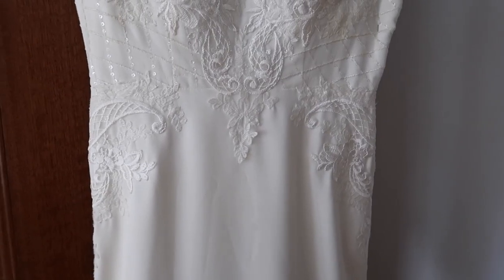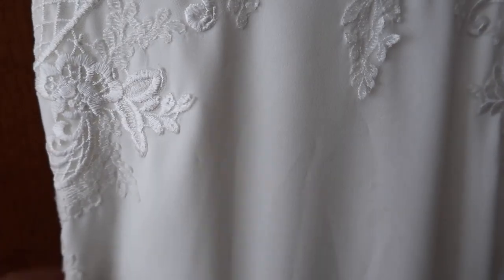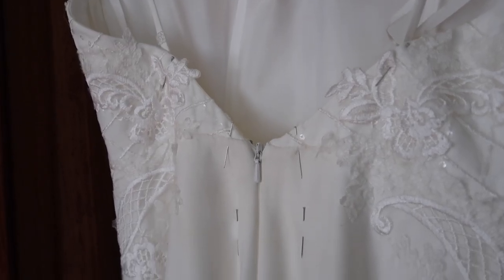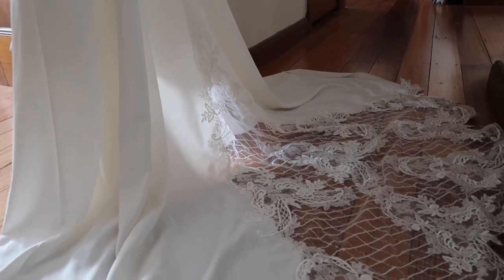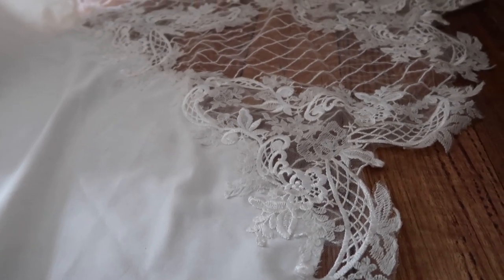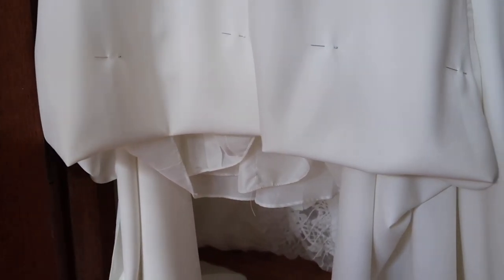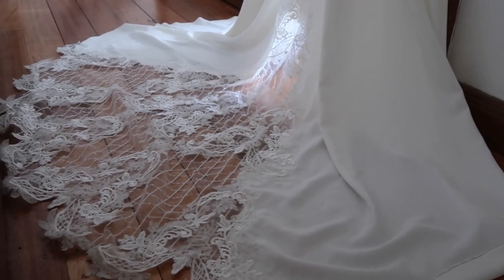For example, the dress I was altering didn't have any darts in the front skirt — no seams there — so instead of trying to create a seam it made sense to take it in from the side and also from the back where there was a zipper. The dress also had a beautiful lace panel at the back of the skirt, and even though I needed to adjust the length at the front, I decided to leave the back because I did not want to mess with that lace.